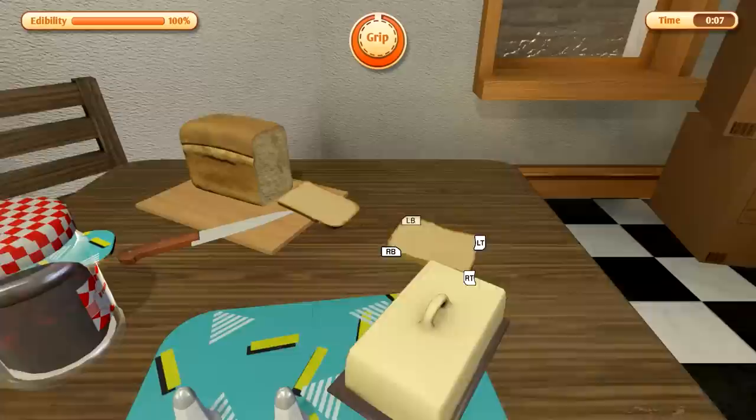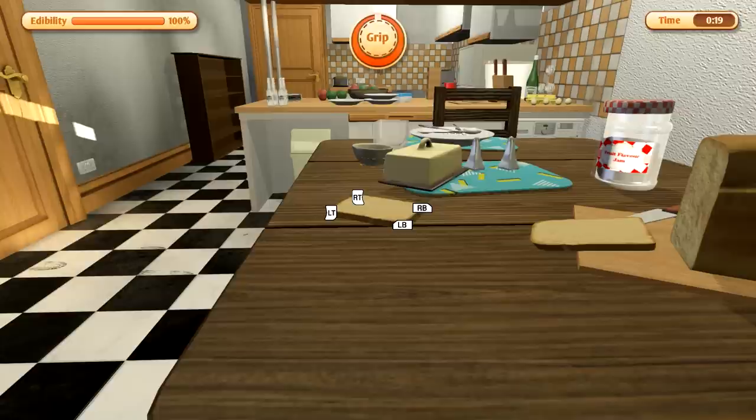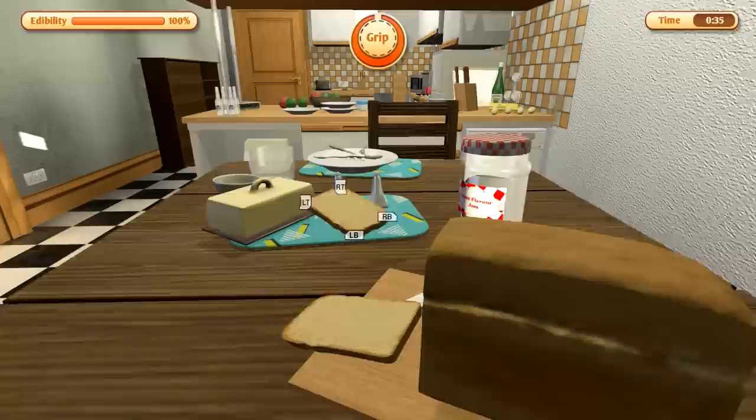The only thing that matters to me is that I have to go over here. You can see the toaster at the other side of the room, and obviously your goal is to get there without becoming inedible by touching the floor or whatever else is around the place that will make your bread inedible. I think there's a sink with some water in it, some bugs on the other table, and you can grip on. I am definitely playing with a controller because I don't think this would be very fun with a keyboard and mouse.